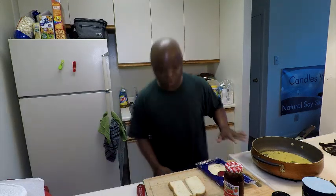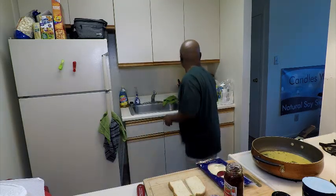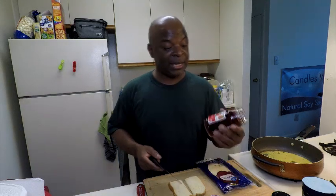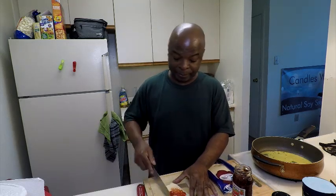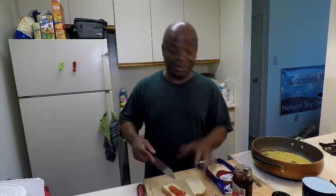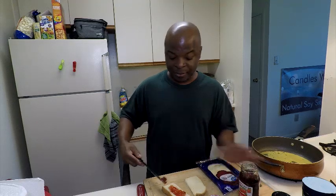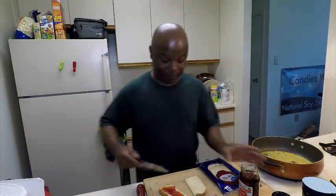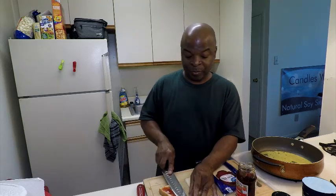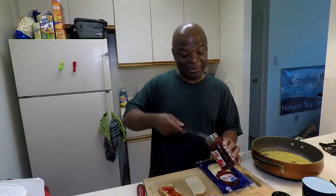In the meantime, go ahead and put some jelly on one side of the bread. One of the good things about this meal is that you can also put a slice of bacon in here, or an avocado if you're into avocados.